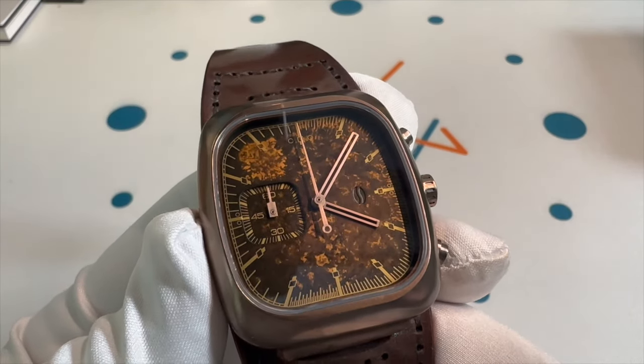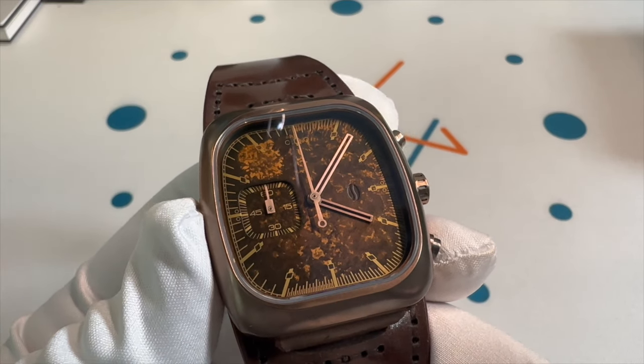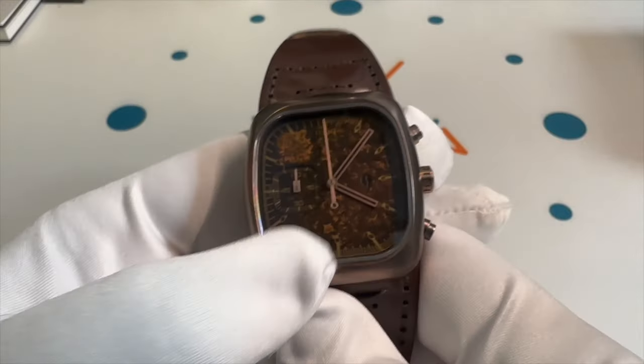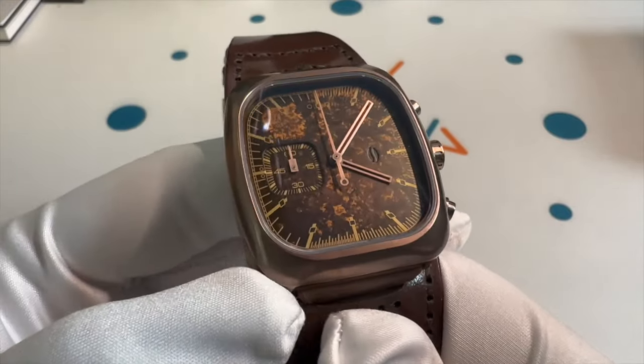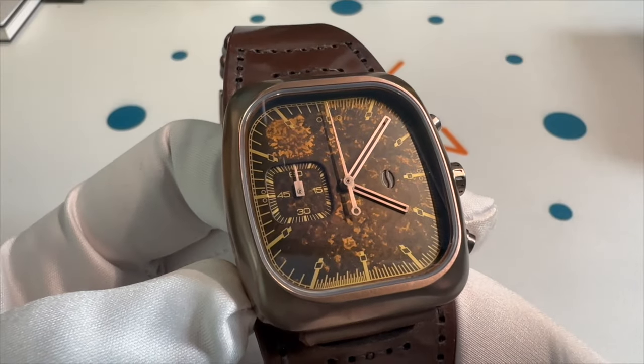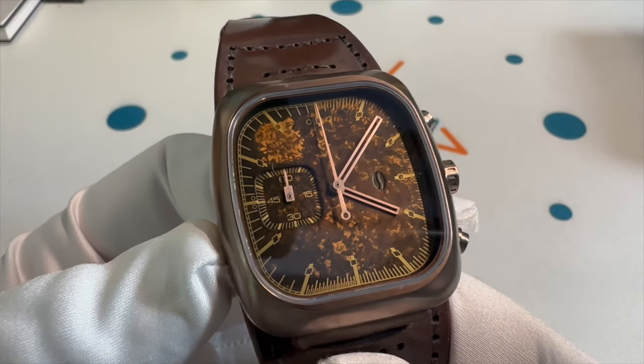I'm super excited because Brew is a brand that I'm starting to learn more about and get more into. And Alton Brown is a childhood hero. So to hear that they collaborated, they made a watch, and that I was able to get one of these — one of only 250 in the world — it's just very special to me. This is something I'm going to keep forever.